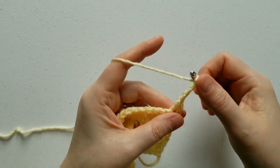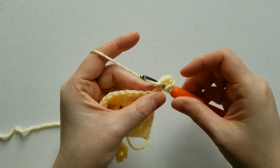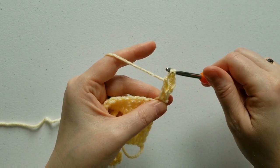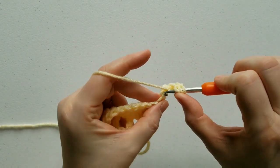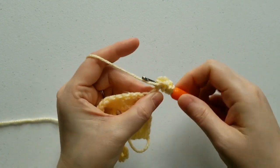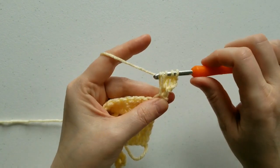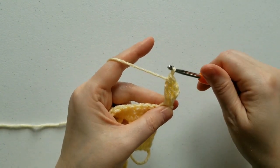You're going to yarn over, insert your hook into the side of the single crochet, yarn over, pull back through, yarn over, draw through 2 loops, and repeat one more time: yarn over, insert into the side of the single crochet, yarn over, pull back through, yarn over, pull through 2 loops, then yarn over and pull through all 3 loops.